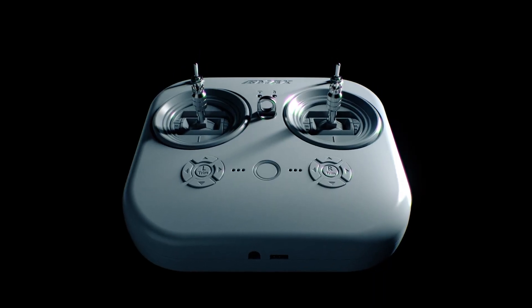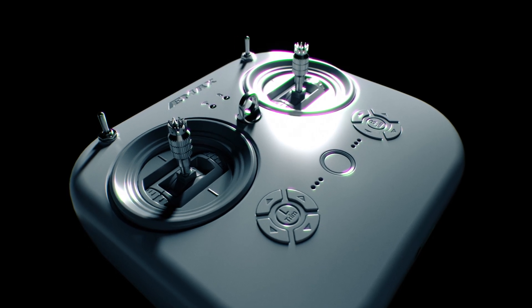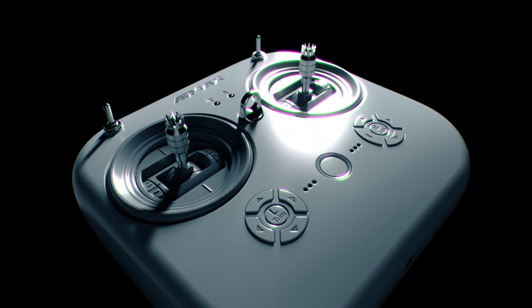The E8 transmitter, featuring high-quality gimbals, guarantees unmatched precision and smoothness, raising the bar for drone control.